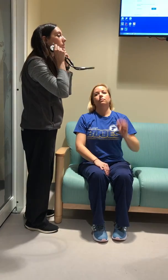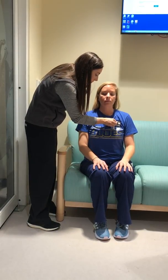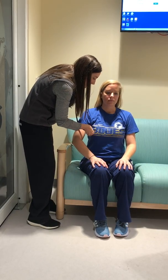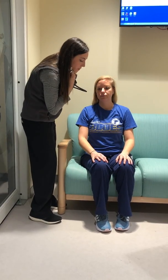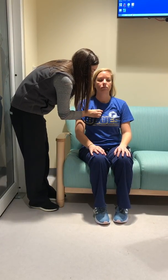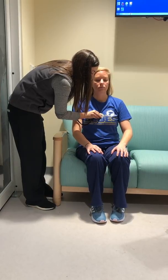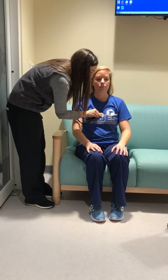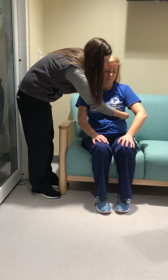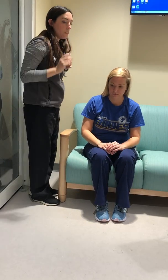I'm going to take a listen to her anterior chest and her breath sounds — big breath. Now while I'm here I'm also going to listen to her heart sounds: her aortic, her pulmonic, Erb's point, her tricuspid, and her mitral. At this point I would also feel for her apical pulse.